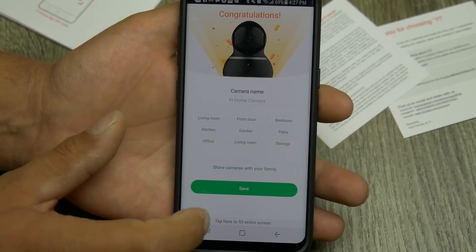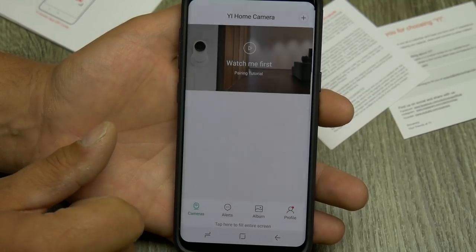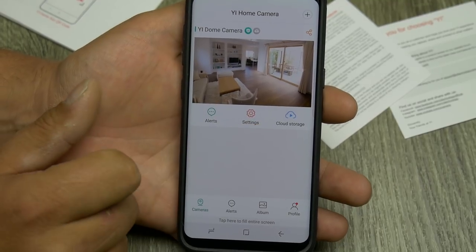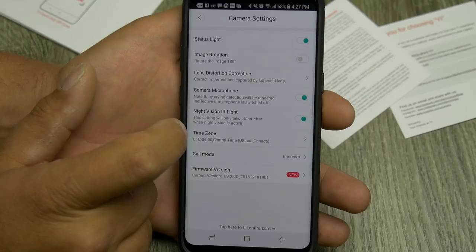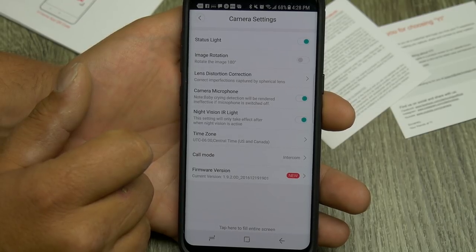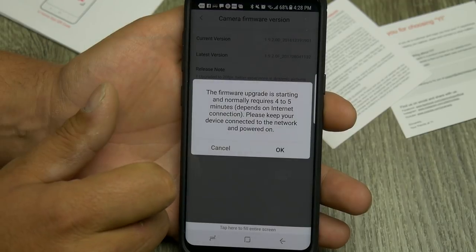I'll leave the settings where they are and skip the cloud subscription for now and just start using it. In settings we've got camera name, camera settings, status light, image rotation, lens distortion correction, camera microphone is on, night vision infrared is on, time zone set to Central. It looks like there's a firmware update — we'll go ahead and do that first.